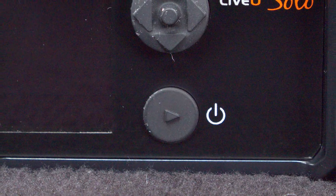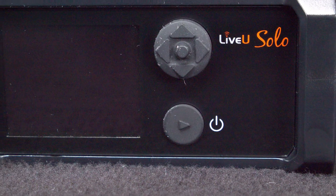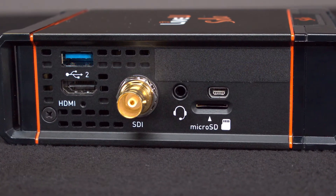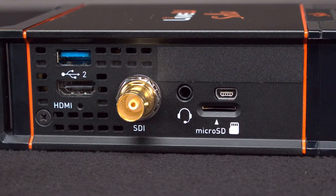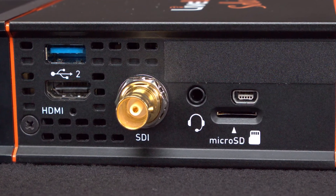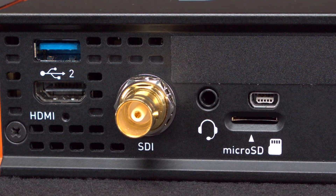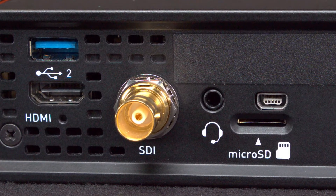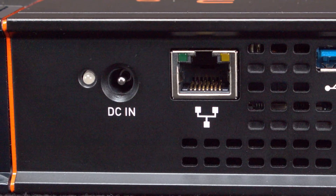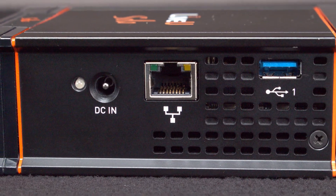Taking a look at the front of the LiveU Solo, you'll find the power button, rocker switch, LCD screen, start/stop button, and video preview indicator. On the side you'll see the mini USB connector, the cell carrier card connector USB 2.0, HDMI input, SDI input, 3.5 millimeter in/out audio jack, and a micro SD card slot which is not yet used in its current configuration. On the flip side you'll find the DC power connector, the RJ45 Ethernet connector, and the other cell carrier card connector.